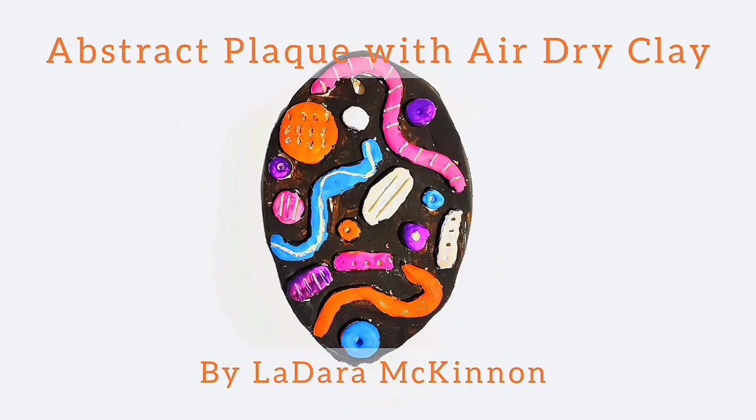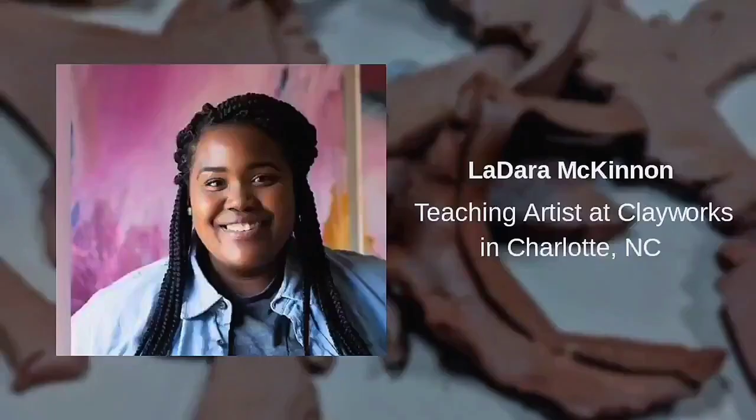Hello, today we're going to be making an abstract park with air-dried clay. My name is Ladera McKinnon, a teaching artist at Clayworks in Charlotte, North Carolina.